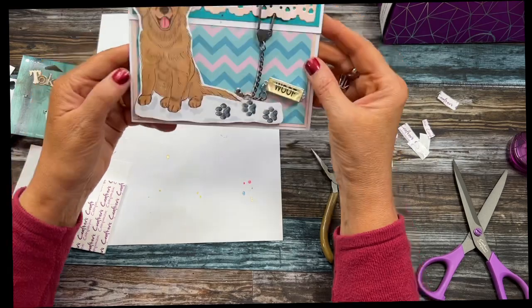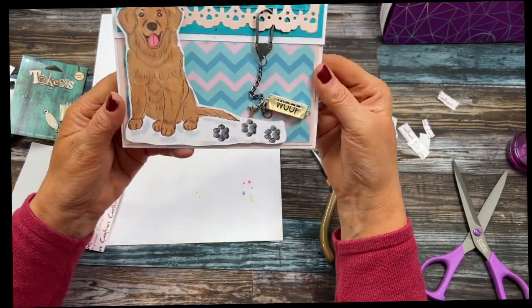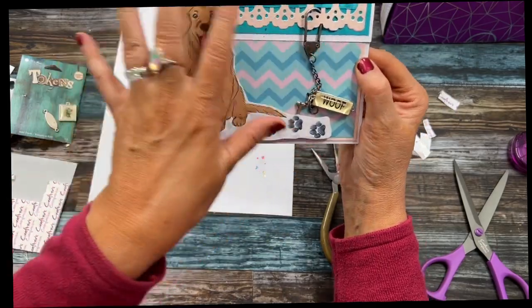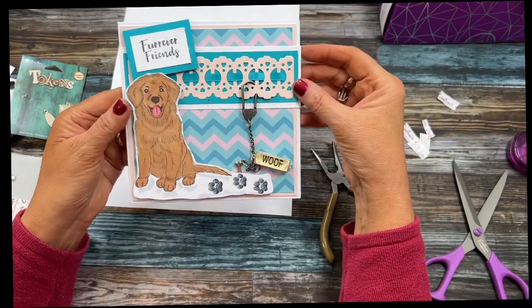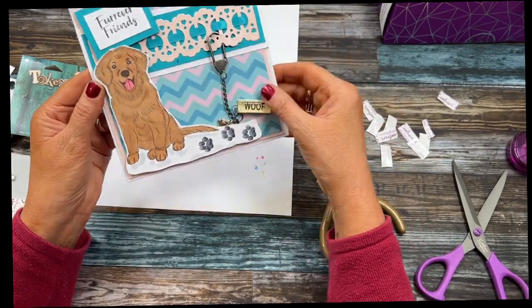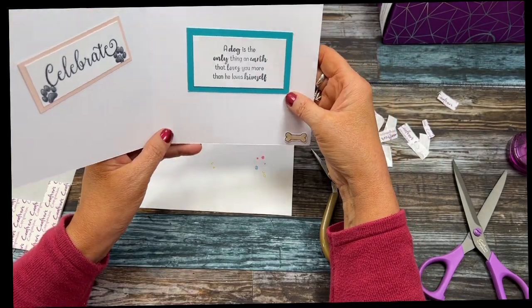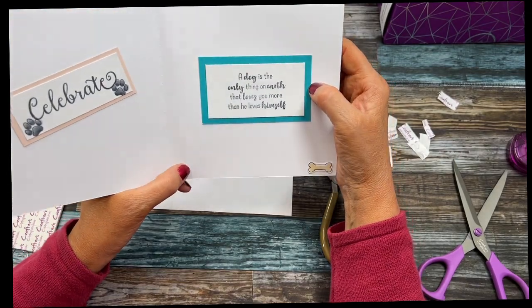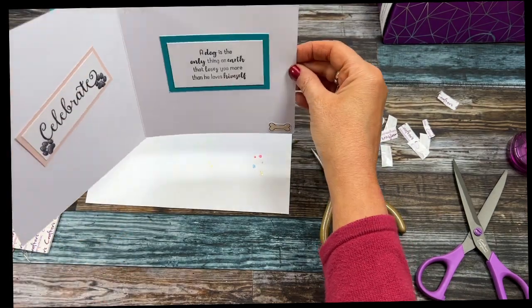There's the card using the ribbon threading, and it looks kind of like a collar. Here's the charm I used, my little puppy, and then inside: 'A dog is the only thing on earth that loves you more than he loves himself.' Just making sure that's even.